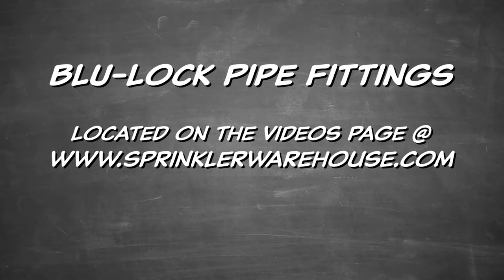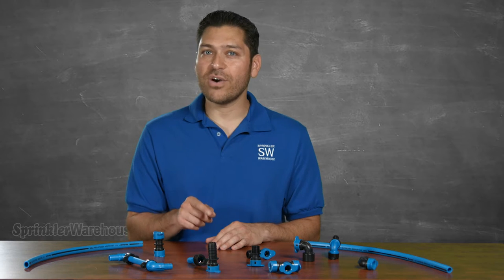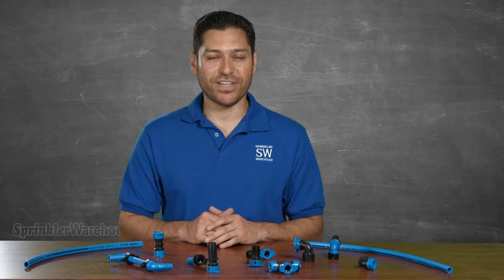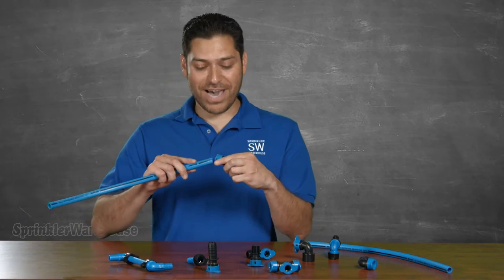Now in another video, I showed you how to use the three-quarter inch and one inch size fittings. In this video, I want to show you the half inch because its features are slightly different. Let's put this fitting on this piece of BlueLock pipe.